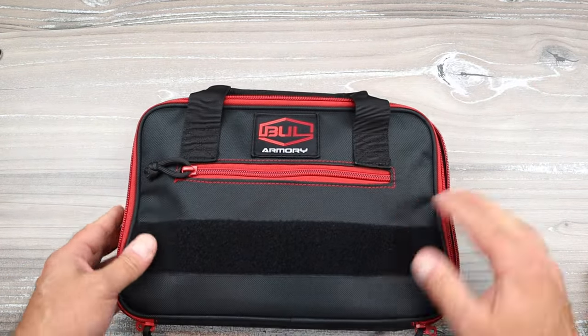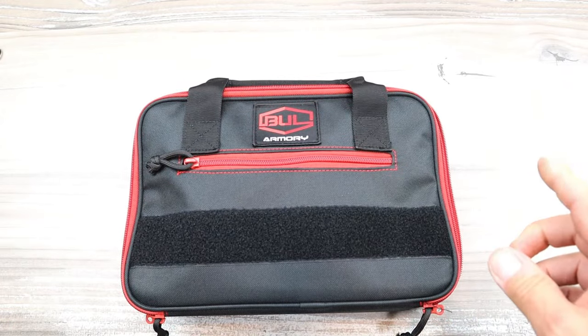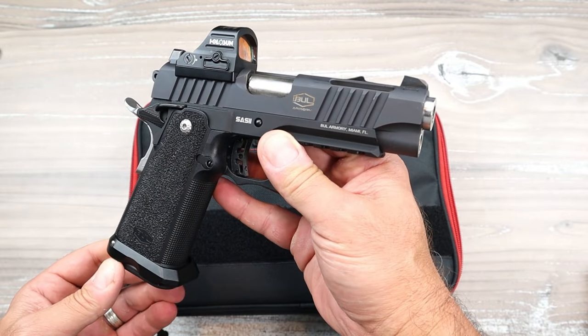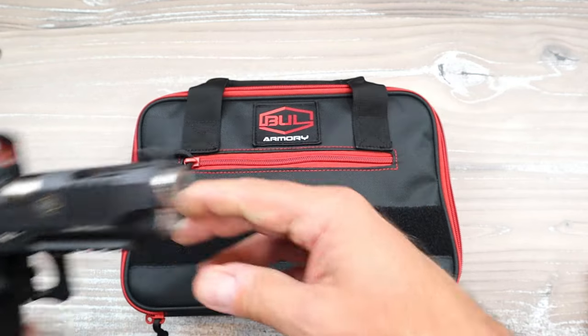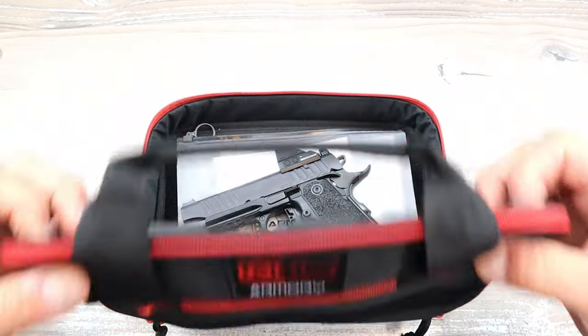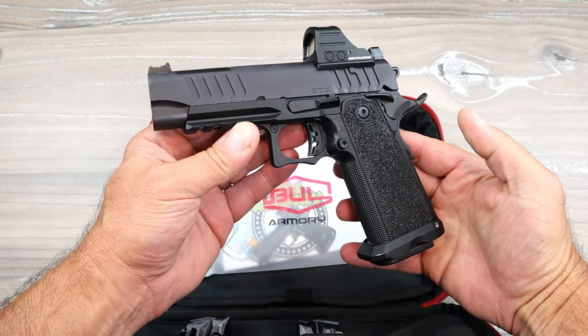But what I'm going to show you today I think is the King of the Hill, and it's in this case here. Of course it's a Bull Armory. What I'm going to show you is actually replacing the TAC 4 1/4. This is the most popular handgun that Bull Armory produces — people tell me all the time they're on wait lists, they want it, hard to find. Well, there's a new one out there. We are talking about the Bull Armory EDC.